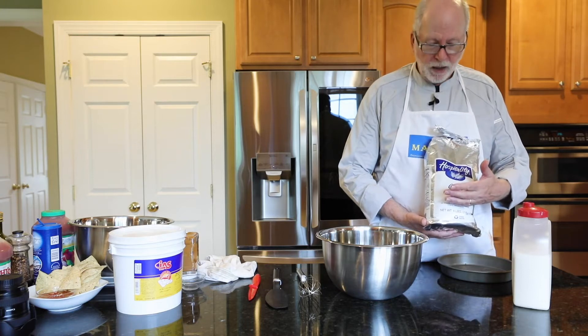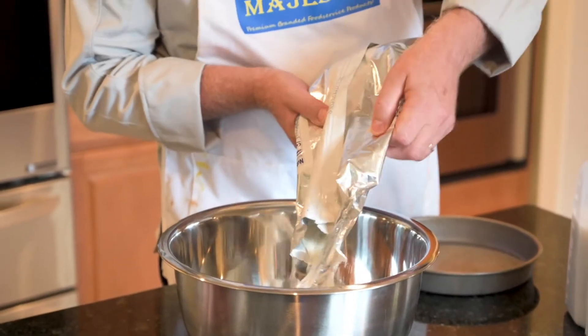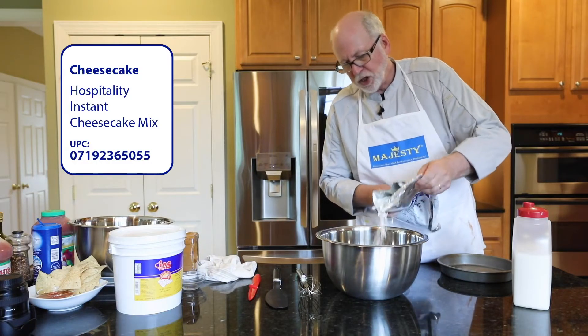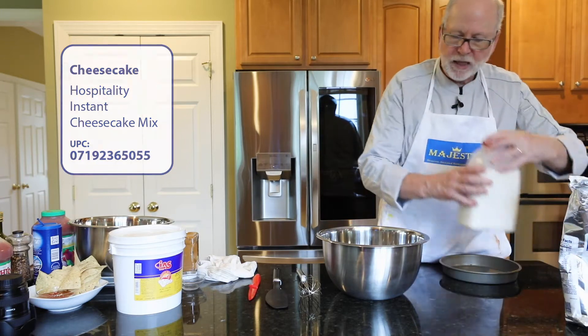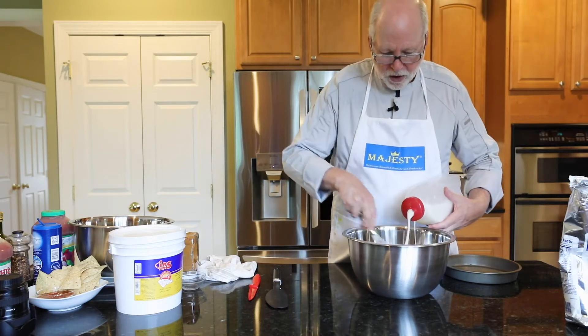So I'm going to do half a bag. I'm going to take the powdered mix, take half the bag, and add it to a bowl. Then I'm going to add six cups of milk to the mixture, and then I'm going to start to whip.